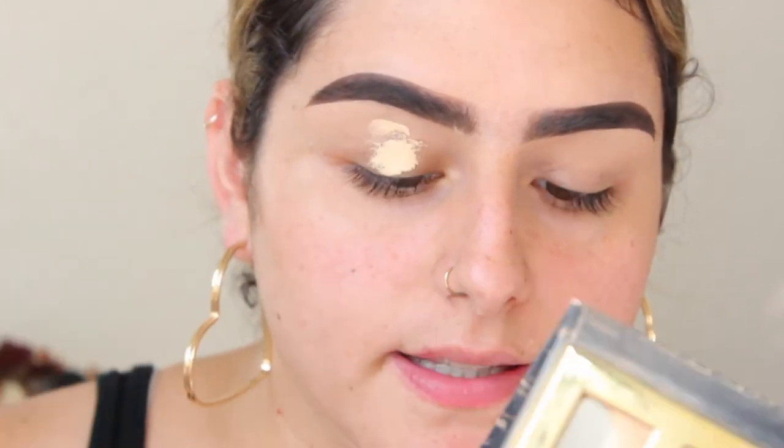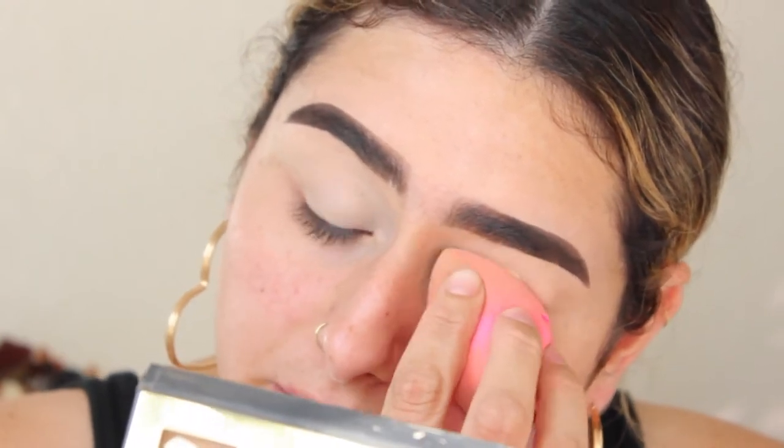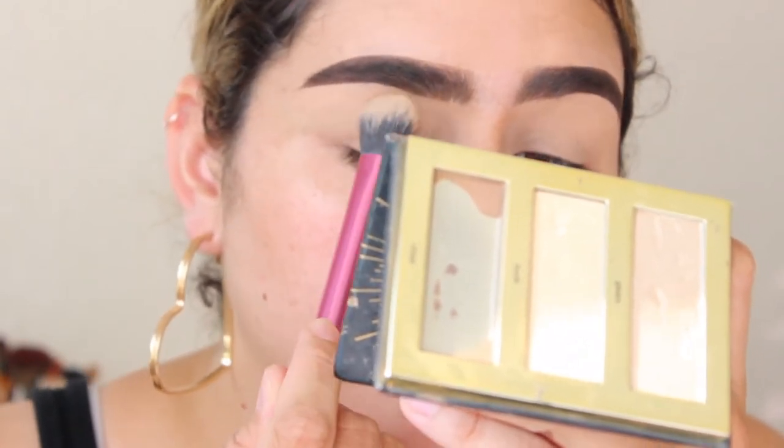I'm going to start by priming my eyelids and I'm using my Shape Tape Concealer. I'm trying this whole doing my eyes first instead of my face, because I've had experiences with doing my face first and then my eyes, and then I have so much fallout and my foundation gets a little ruined. So I'm trying this method, and I'm just going to take a vanilla shade color to just set my lid.